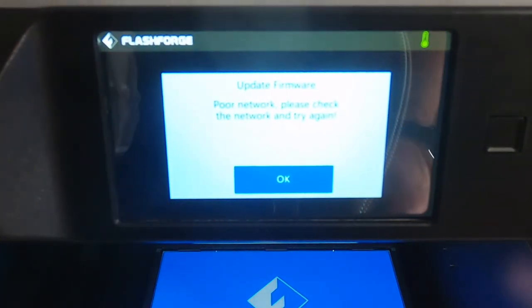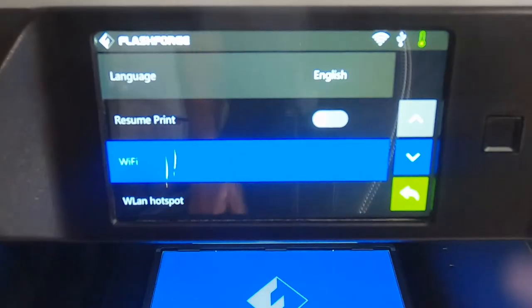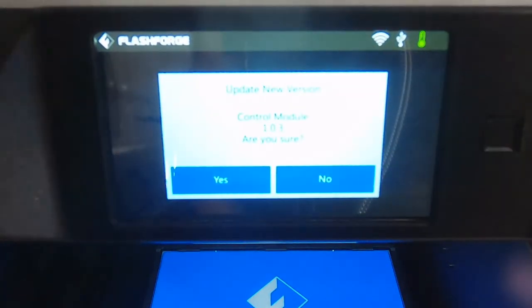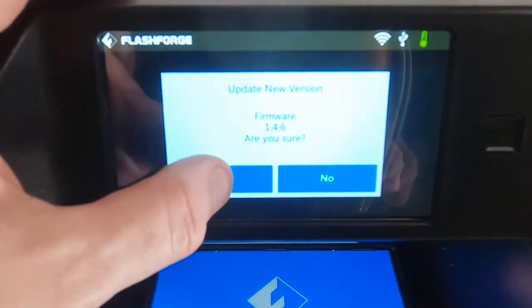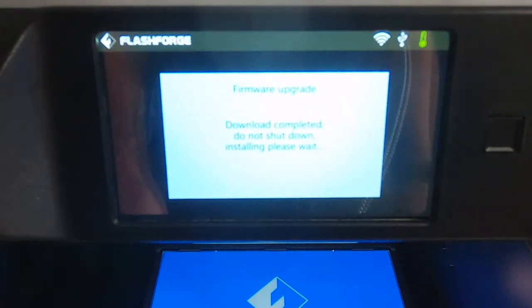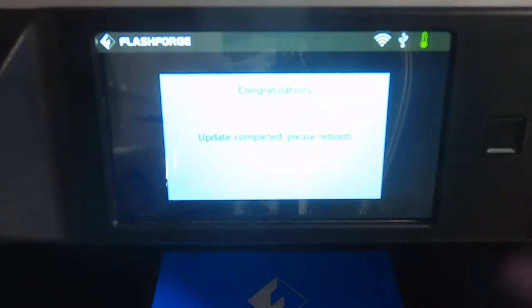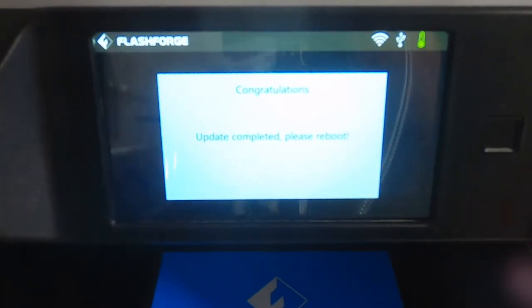To upgrade the firmware you do have to connect to Wi-Fi first. I've clicked into Wi-Fi and it's now asked me if I want to install the new version — I'll say yes. That's doing its thing. It's finished and it's saying please reboot, so I guess that means switch it off and on again.